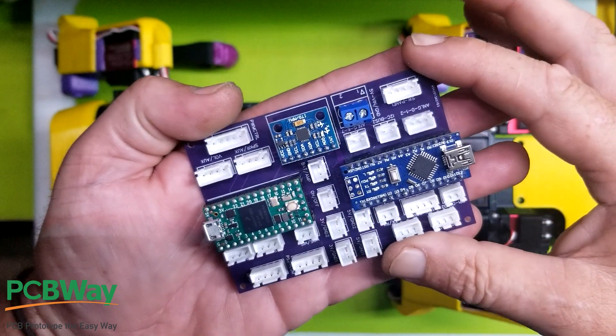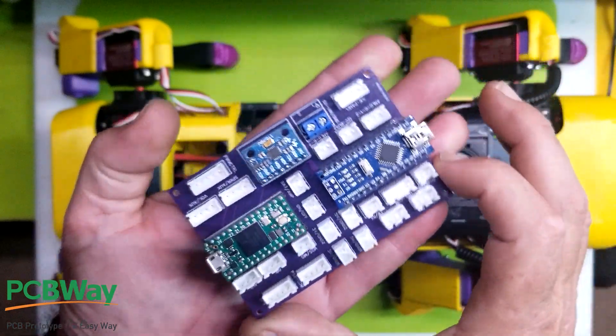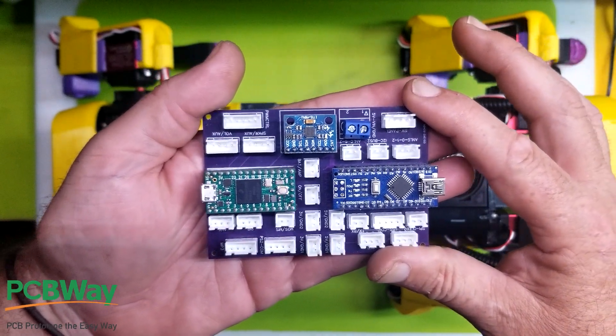Hello lovely people! The time has come to install and test out the new board for Nova. I'm not going to lie, I've already plugged it in to make sure it all worked — great news, it all works absolutely perfectly.